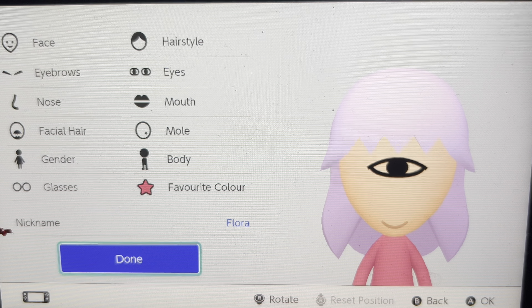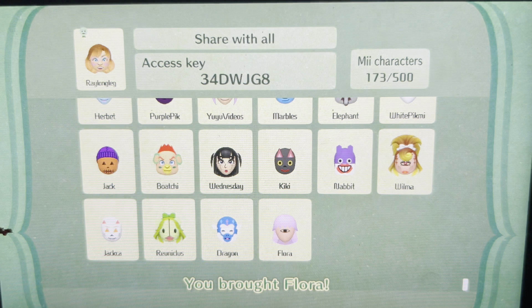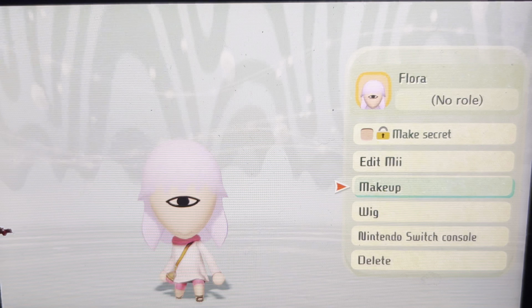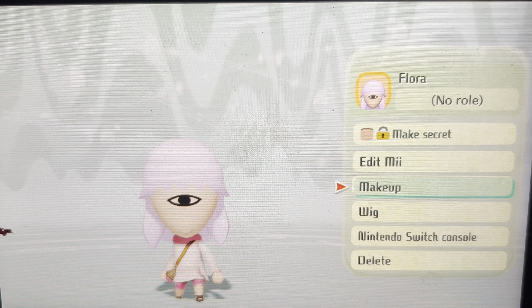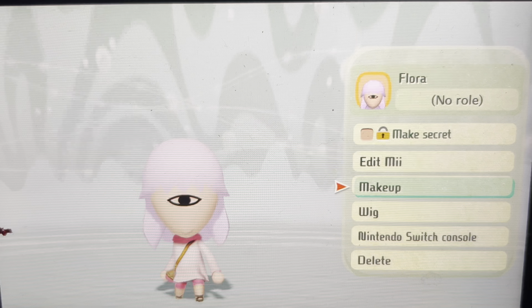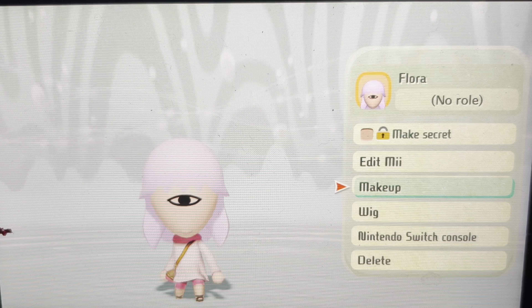If you guys have the Metopia thing, you might be able to add a little bit more to your Cyclops. If not, you can make your own Cyclops in a different kind of way, but I'm going to show you this if you're doing it on Metopia. As you can see, we've managed to load her in, which is pretty handy — so now you've got yourself a little Cyclops.